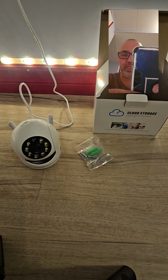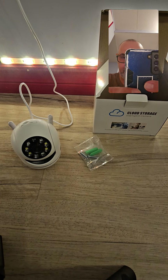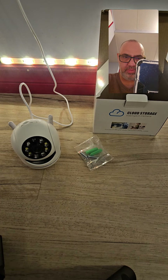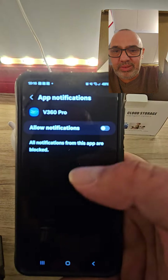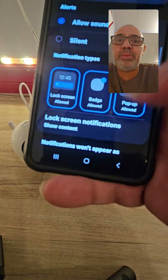It says set a new password, so I set one I'll remember and push register — perfect, it's done. Then it asks you to allow notifications, and of course I'm going to allow it because I want to hear when something happens.